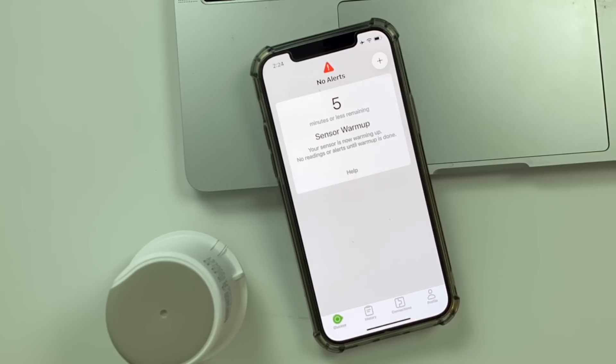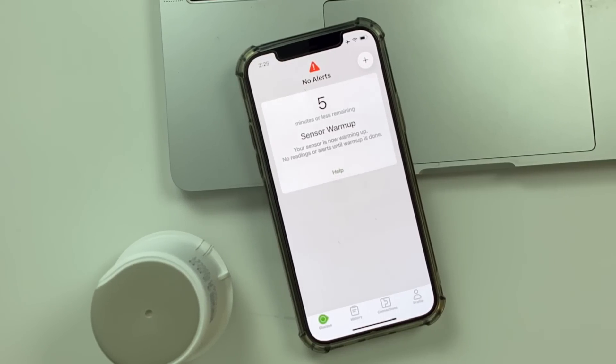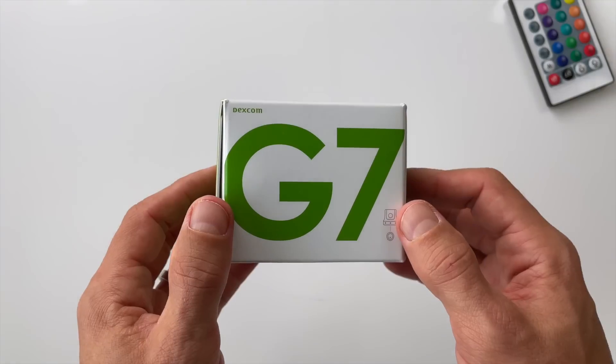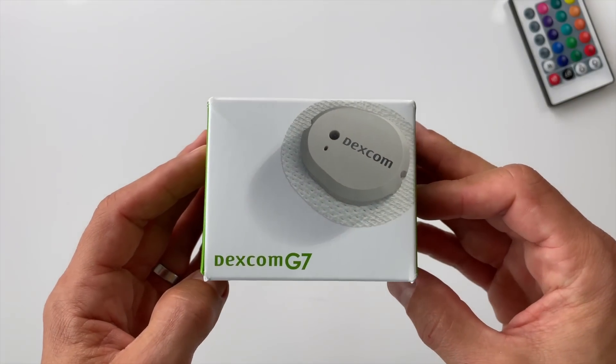We'll look at my first reading from the G7 app just in a minute. By the way, if you have any questions about the G7, you can chat with me directly anytime at patreon.com/type1talks — I usually respond within a few hours and can tell you how exactly to get your hands on the Dexcom G7.